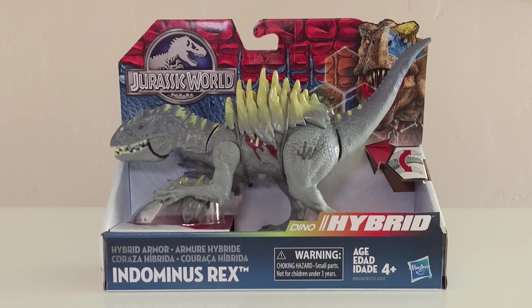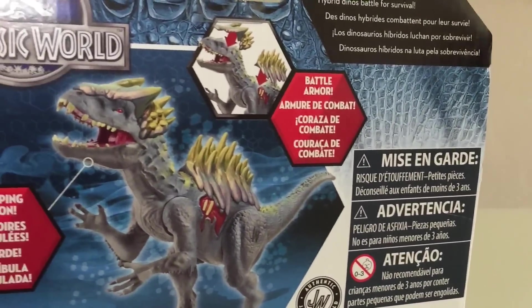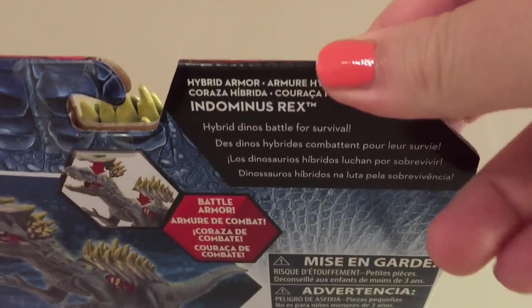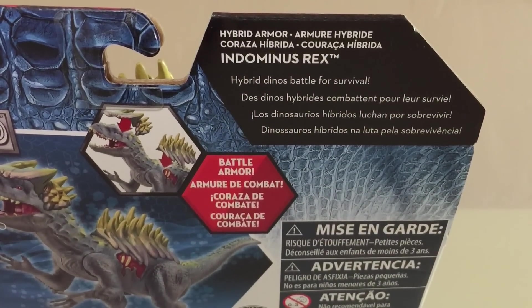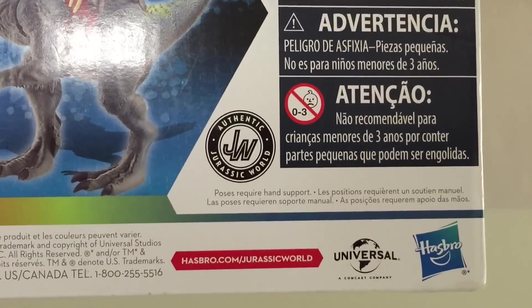It says Indominus Rex, Hasbro, ages 4+. At the back you get a look at the toy — the Indominus Rex. It says you get jumping action, removable battle armor, and Hybrid Armor. Indominus Rex, Hybrid Dinos, Battle for Survival. You have the official JW logo on there, which just means it's official Jurassic World.